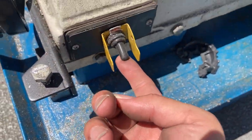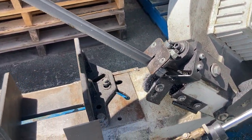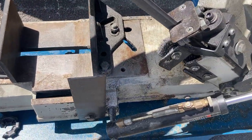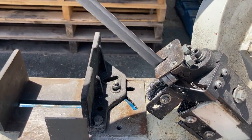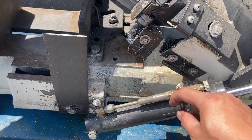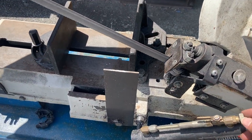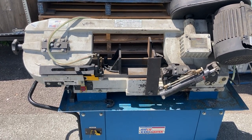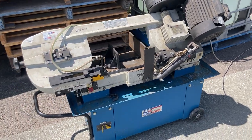Just turn it on. We're going to slowly increase the rate of the draw. And there you have it. Feel free to let us know if you have any inquiries and we'll be happy to help. Thanks!